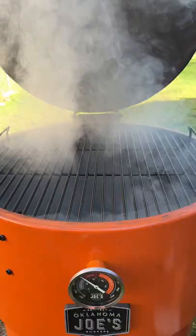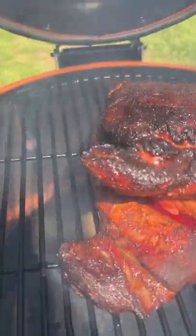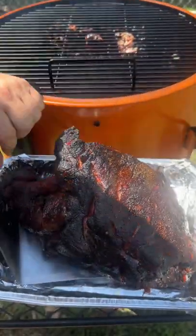Now it's going on the smoker at 250 degrees. After about 6 hours, or when the internal temp gets up to about 165, pull it off and transfer it to an aluminum pan.